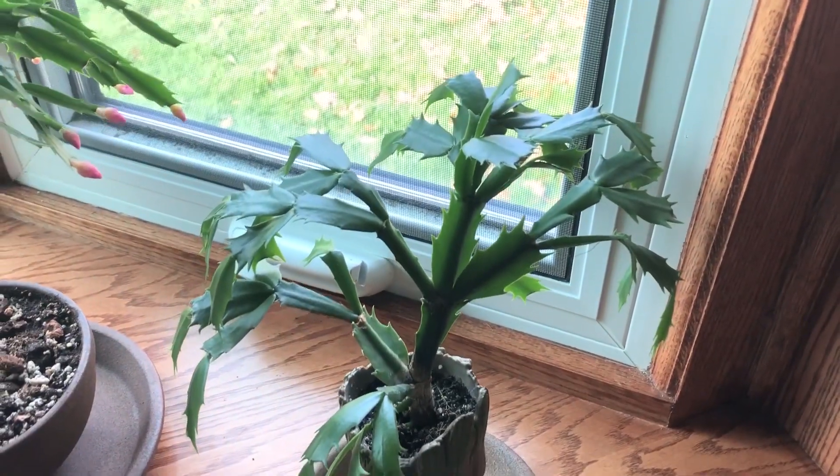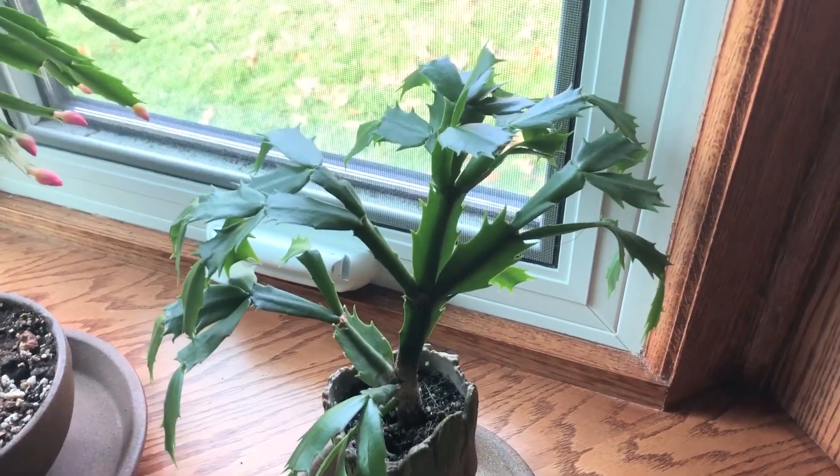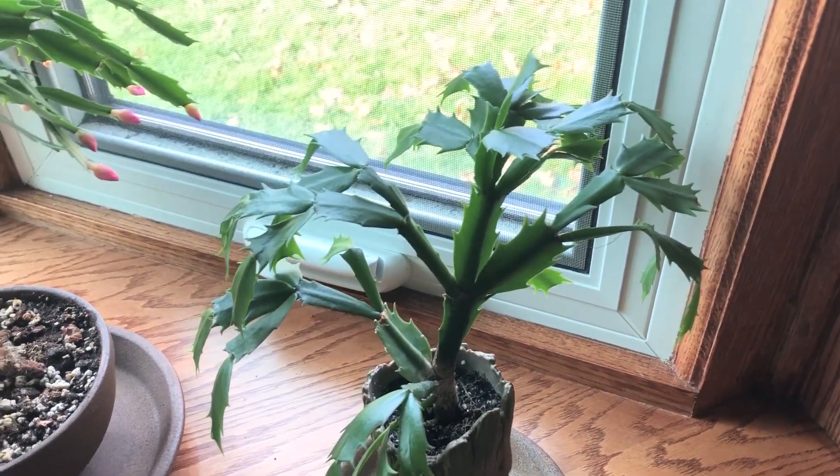Today, in this video, I want to talk about coloration in plants and lighting, and I'm using these Christmas cactuses as an example.